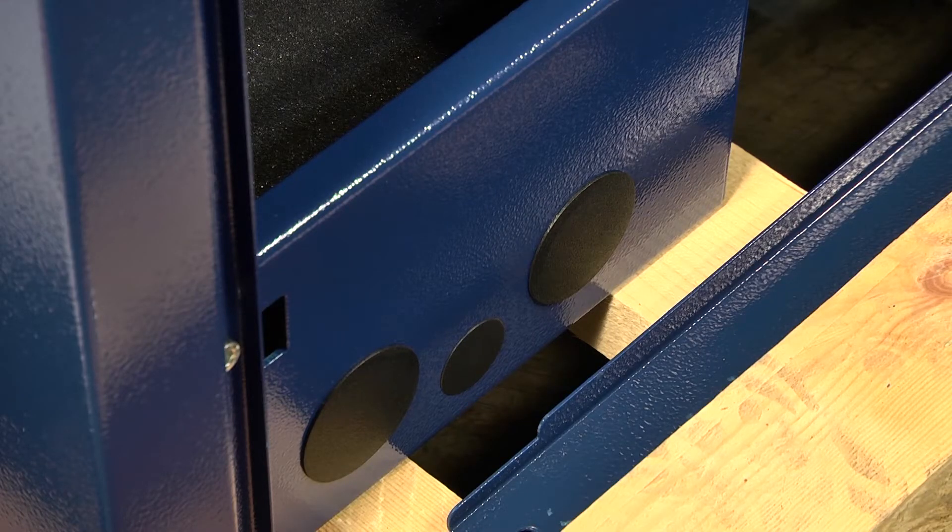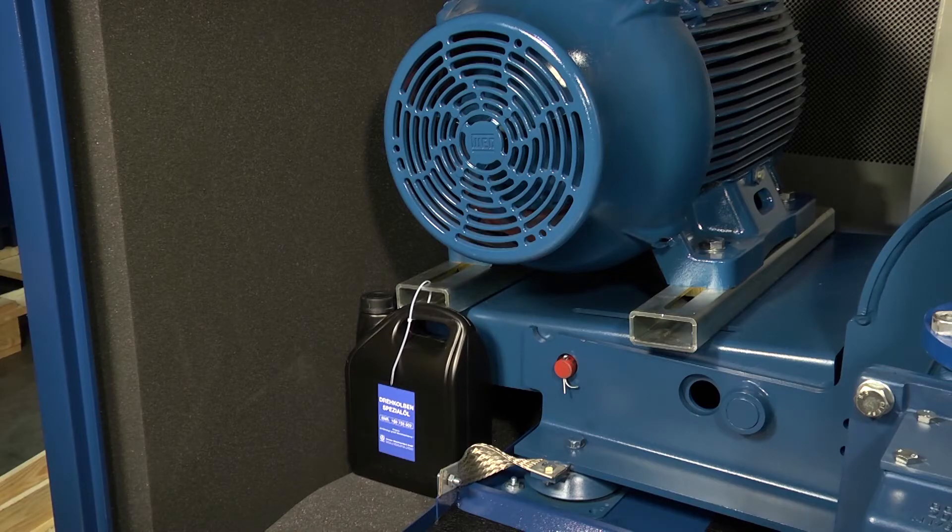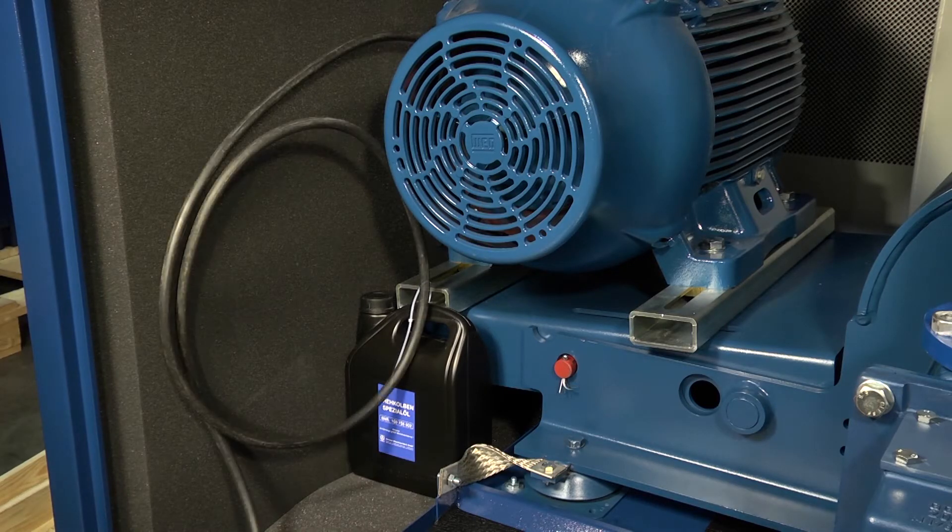Depending on model, access ports for power and control cabling are provided. This shows how the power cables to the motor must be fitted with a loop to prevent transfer of load to the hinged drive plate.